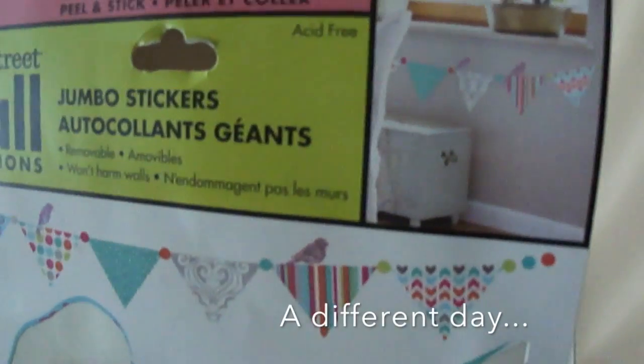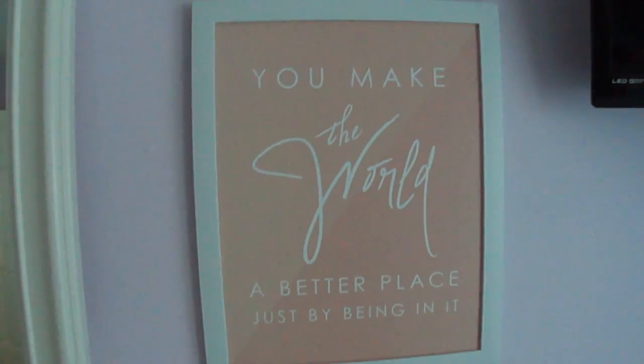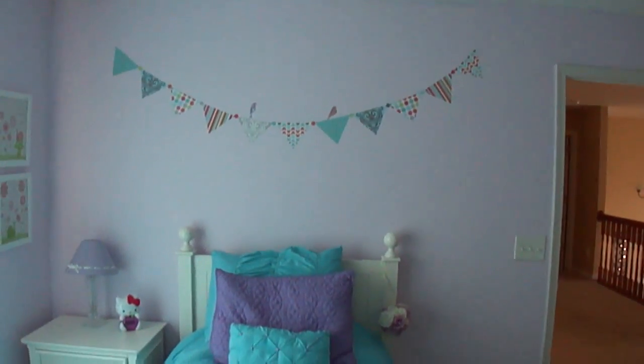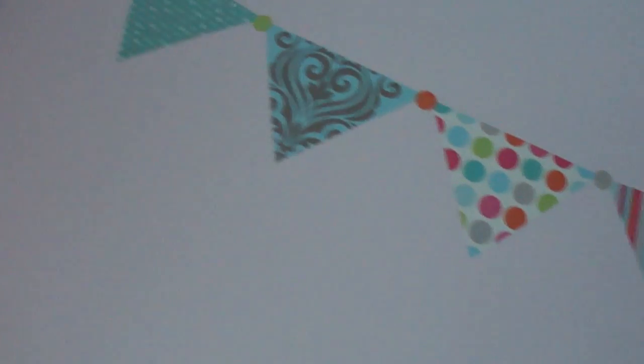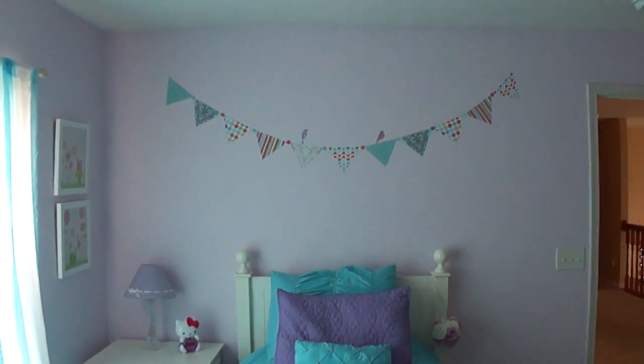I picked up this little banner from the Dollar Tree and got some pictures from Hobby Lobby, which I'm not finished hanging yet — but they don't really match. Anyway, they're all in white frames and that's what I got from the Dollar Tree. I was going to hang the pictures over her bed but I decided against that. I think I'm probably going to go ahead and add that last triangle to the right side.